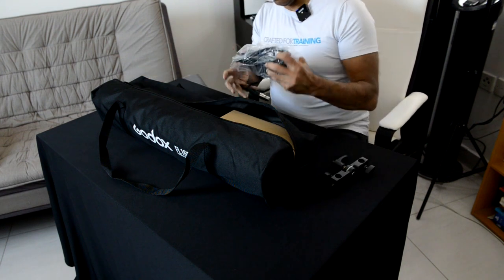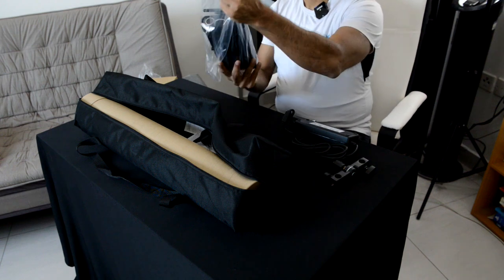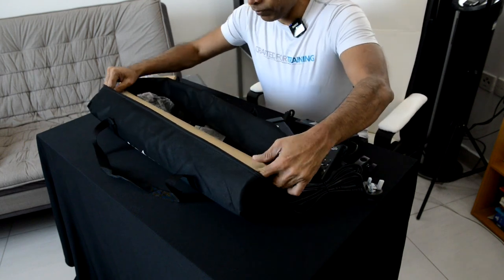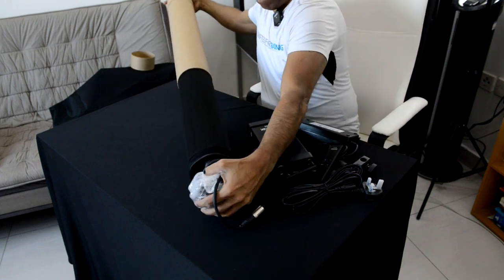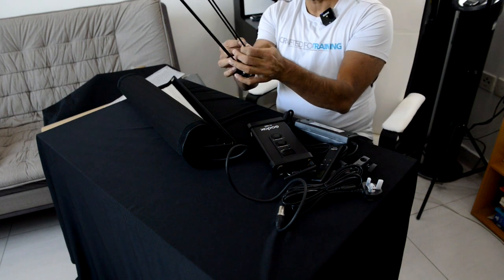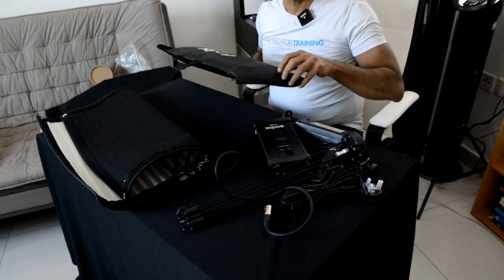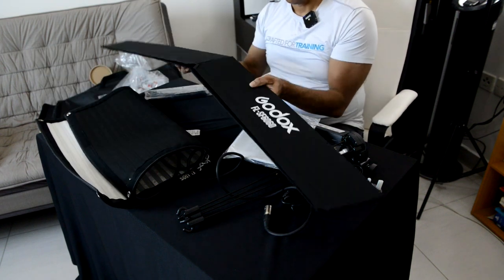Inside the box we have a light stand, a power brick, a beautiful controller, a long cable, a remote, an X-arm to hold the light straight, and the light itself. I also bought the soft box accessory to soften the light.